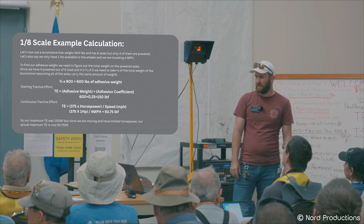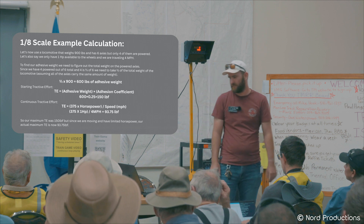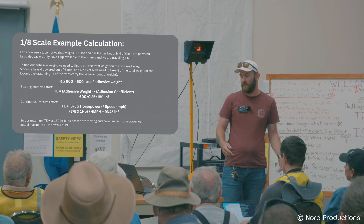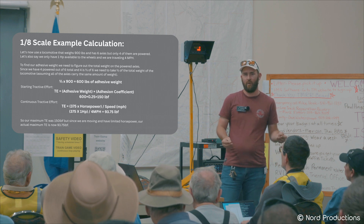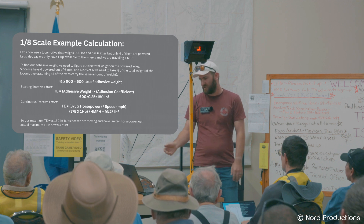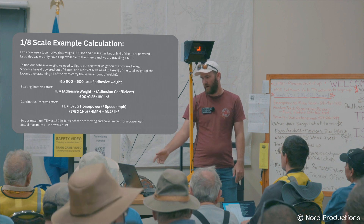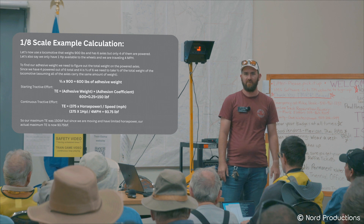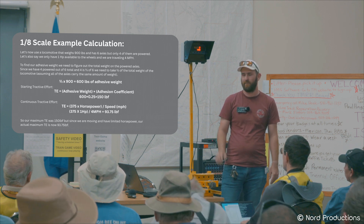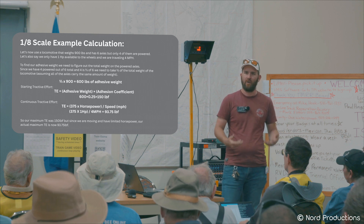This next example talks about moving or continuous Tractive Effort, where having multiple axles matters. To find your adhesive weight, you need the total weight on the powered axles. Using one of my trains as an example: if we've got six axles total and only four are powered, we take four divided by six — two-thirds — so two-thirds of a 900-pound train gives us 600 pounds on the driven axles. Taking that 600 pounds times the coefficient of adhesion of 0.25, we get 150 pounds of pulling force — that's where the wheels start to slip and slide on the rails.